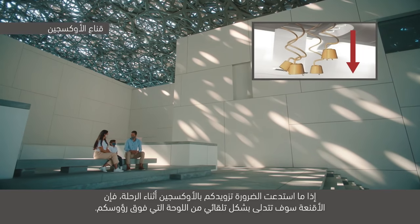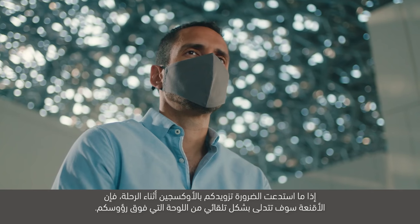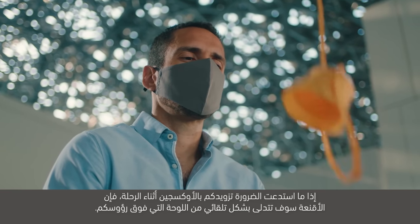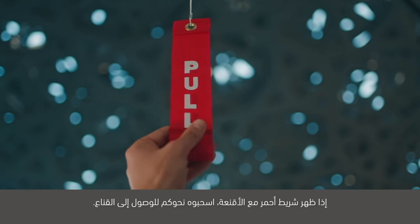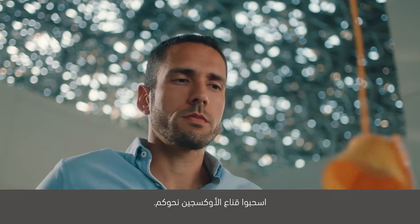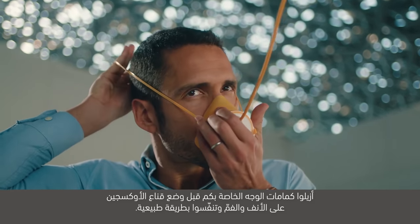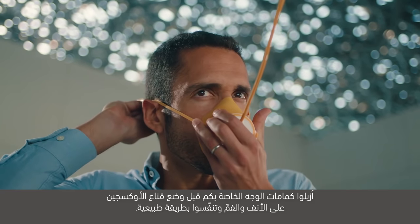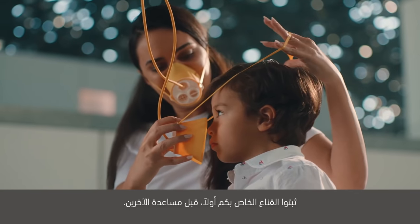إذا استدعت الضرورة تزويدكم بالأكسجين أثناء الرحلة، فإن الأقنعة سوف تتدلى بشكل تلقائي من اللوحة التي فوق رؤوسكم. إذا ظهر شريط أحمر مع الأقنعة، اسحبوه نحوكم للوصول إلى القناع. اسحبوا قناع الأكسجين نحوكم. أزيلوا كمامات الوجه الخاصة بكم قبل وضع قناع الأكسجين على الأنف والفم وتنفسوا بطريقة طبيعية. ثبتوا القناع الخاص بكم أولاً قبل مساعدة الآخرين.